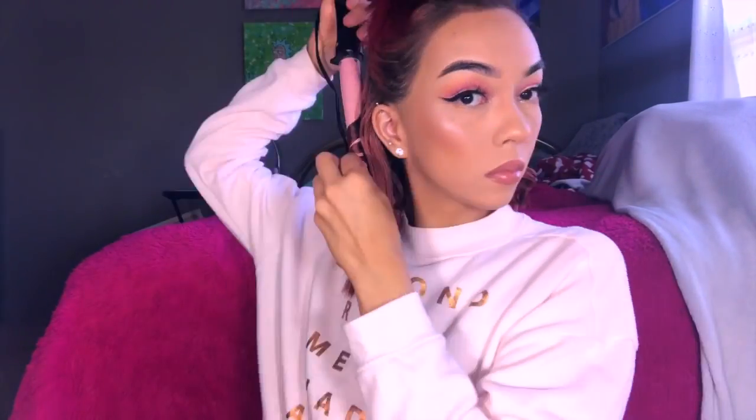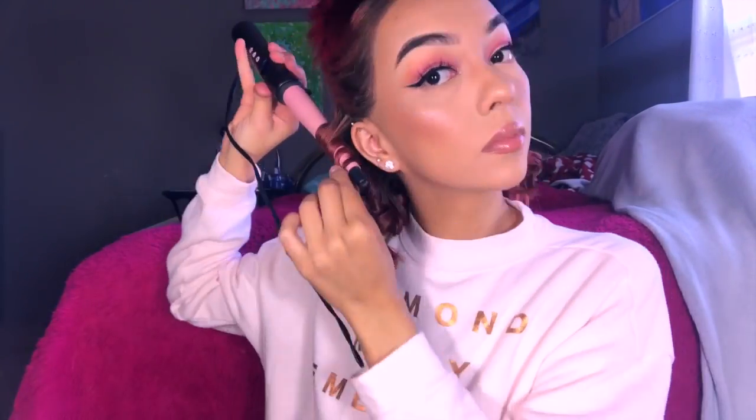I'm gonna finish curling the bottom layers and I'll be right back. Okay, so this is what my hair looks like — obviously I need to shake out these curls. I kind of let them sit like this for maybe five minutes. That's basically how I curl my hair with this curling iron. Now it's time to shake out the curls — I flip my hair upside down and pretty much shake them out because I don't like the way it looks straight off the wand. The curls are shook — I have to re-curl this one piece.